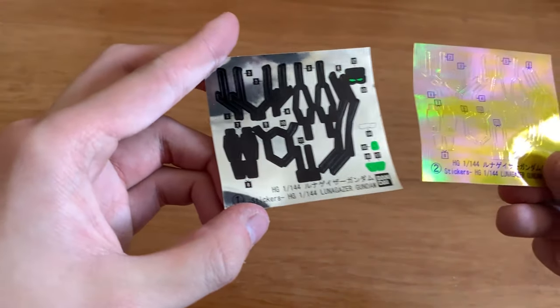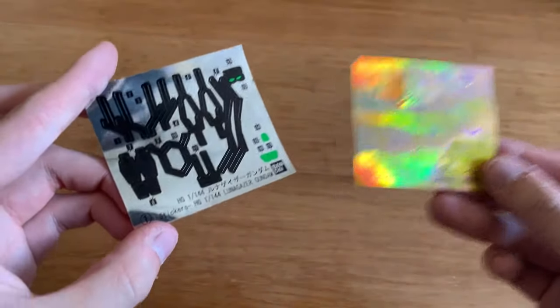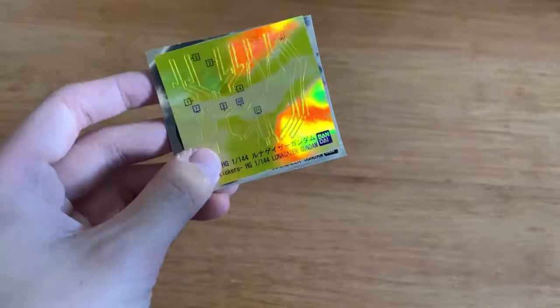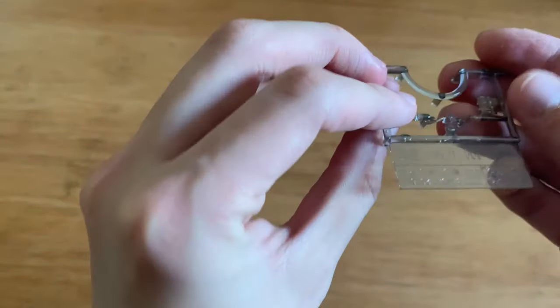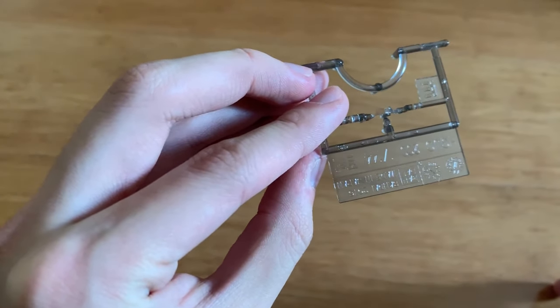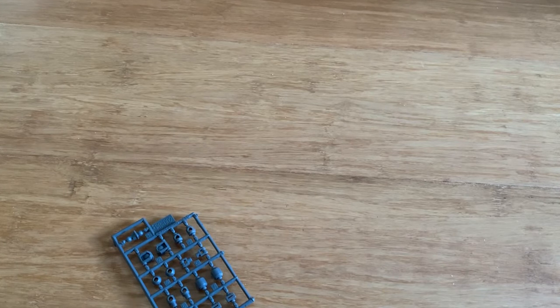I understand now - there's actually two sticker options. You can either choose the Lunar Gazer to be activated, or you can choose the Lunar Gazer to be deactivated from the Stargazer mode. I also forgot to mention this is the E-runner for the little clear piece in the head, and then poly caps. That's pretty much it. Let's not talk too much and let's jump straight into the building.